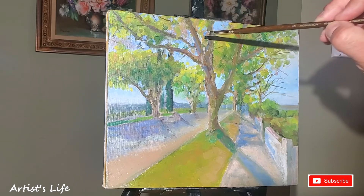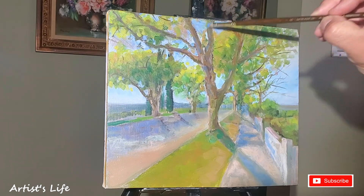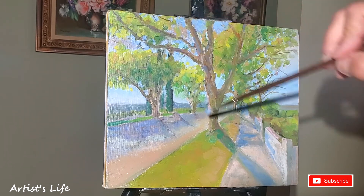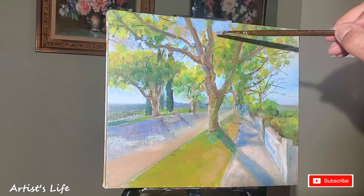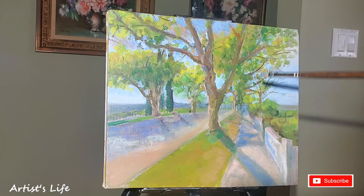We can bring some sky through the trees right there. If you notice, I'm just applying some blue again. I might not want to refine this too much because it does need to have that plein air effect — the looseness — that's what makes a painting a plein air. So I hope you enjoyed it.